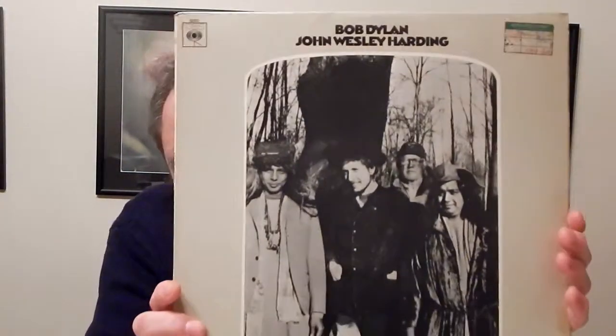For example, if I Shall Be Released had been on here with decent production, can you imagine? You Ain't Going Nowhere is one of my favourite Dylan songs — brilliant. Quinn the Eskimo was given to Manfred Mann, and this is Bob's original version — it's a little bit ropey, maybe you can see why it was missed out. But it's nice to hear Bob's version. He also did a live version which appeared on Self Portrait, which was quite nice as well.